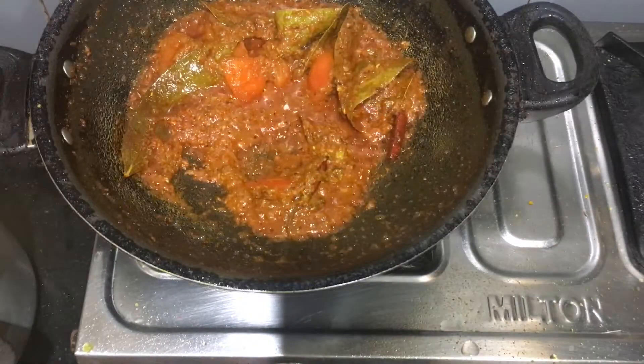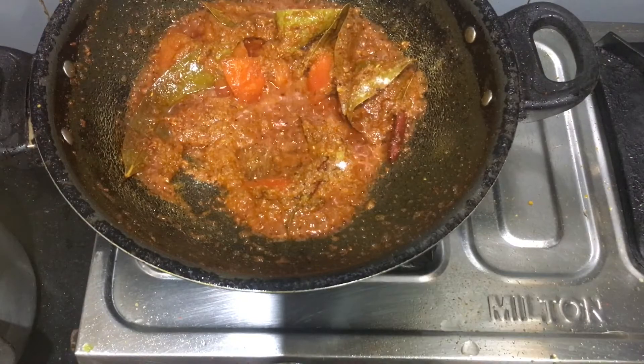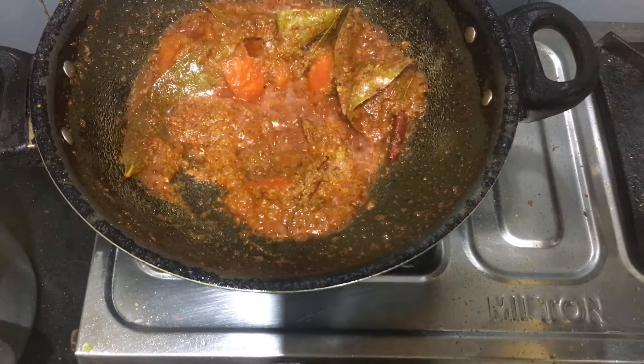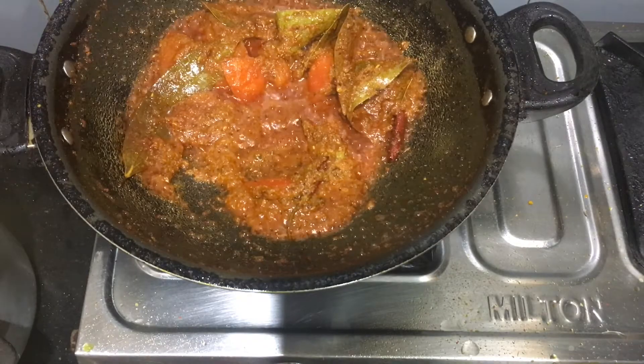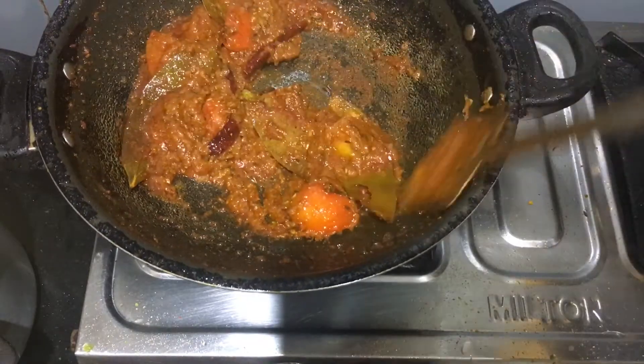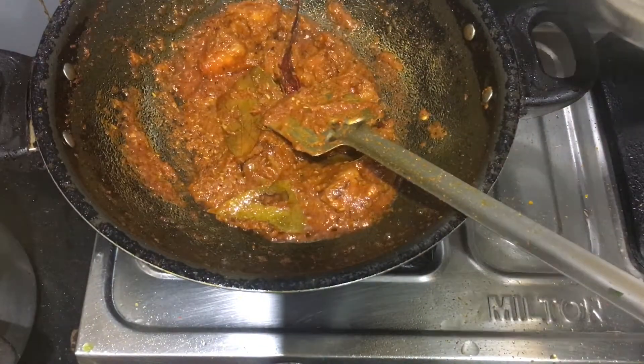We make some salt, and some of the water we make is added. We start the water and we make some salt.